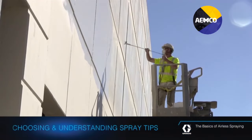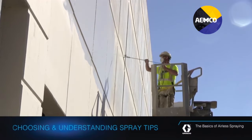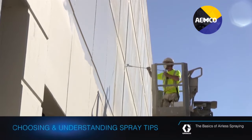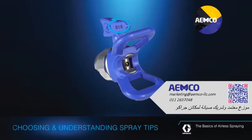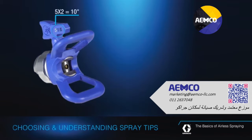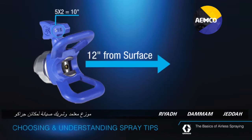Not only does the tip determine how much fluid will leave the gun when you pull the trigger, the spray tip also determines how wide a spray fan the gun will create. Most spray tips are identified by a three-digit code. The first number, when multiplied by 2, tells you how wide of a fan the tip will create when sprayed at a distance of 12 inches from the surface.